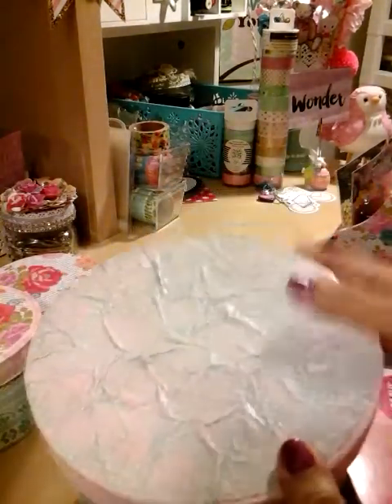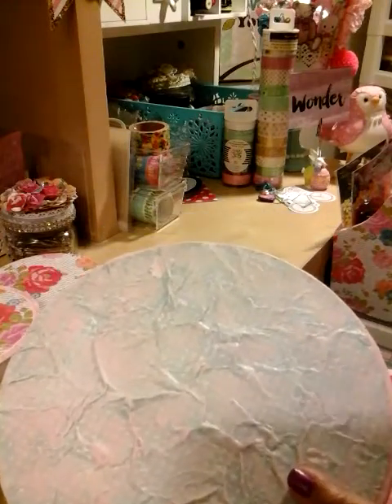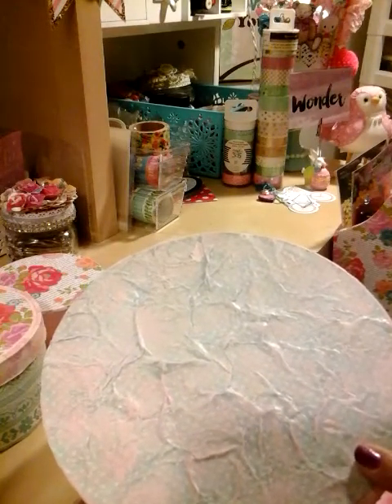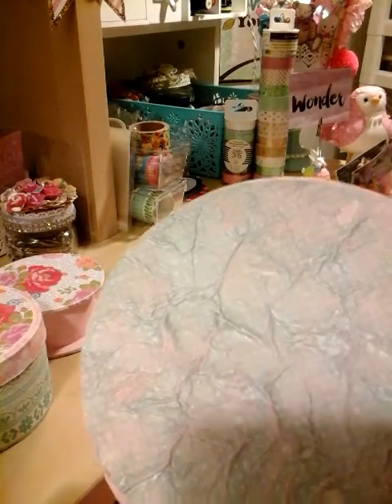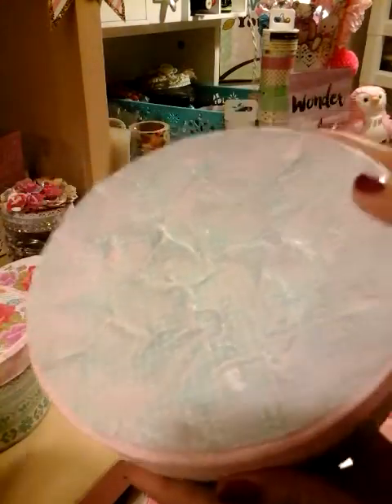Let me go ahead and show you the third one. So this is the main base. And as you can see, I went with a different color of the paper. I wrinkled it up, I used spray water, and then I just dabbed some paint on top and Mod Podge. And that's the effect that you get. So that was the effect I was going for — I'm so glad it came out like this.